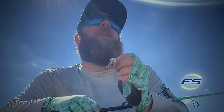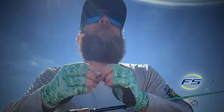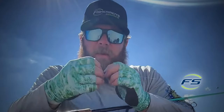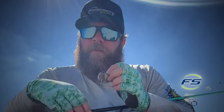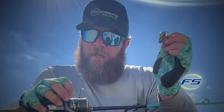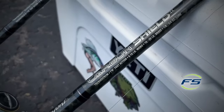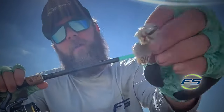Unless you have very rough surf, which is a whole different thing, I like to walk the beach with no shoes on. I'm filming this video from my stripping basket. I'll bring my fly rod or a spinning rod — 15 pound braid, Shimano Ultegra 4000, which is the newer version. Also the Tsunami Carbon Shield 7.6 medium with 15 pound braid and 15 pound fluoro.